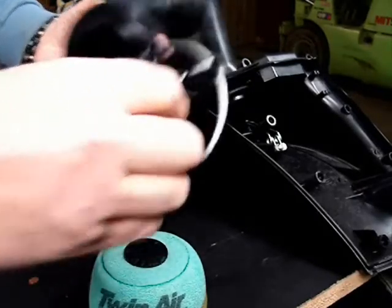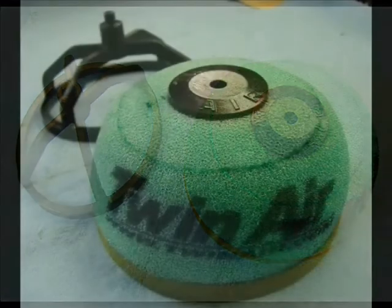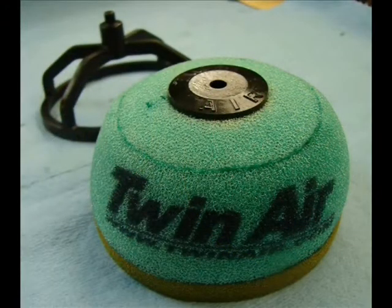Here I demonstrate outside the air box how they fit together. And here are some pictures of what those components look like close up.